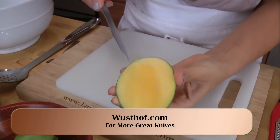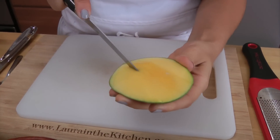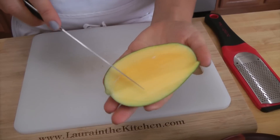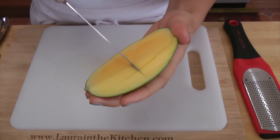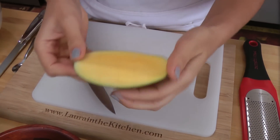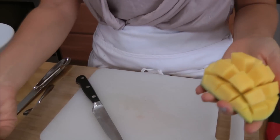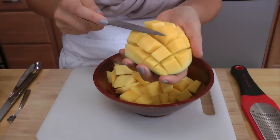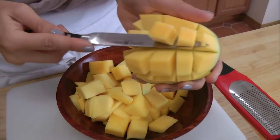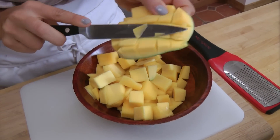You want to make sure you don't go all the way through, otherwise it won't work as well. You make little scoring marks like that — you go one way and then you go across. Be very gentle, because this knife is very, very sharp. Then you're going to take it and flip it like so. This way you've kind of done two things at once — you cut it off the peel, and you have perfect little cubes. You can just cut them right into your bowl.